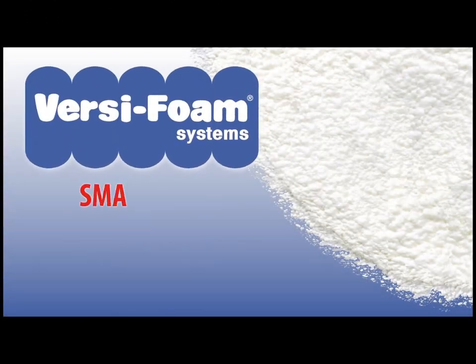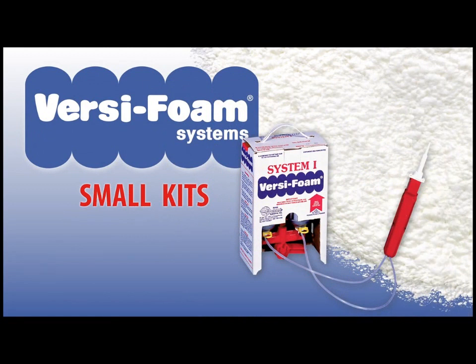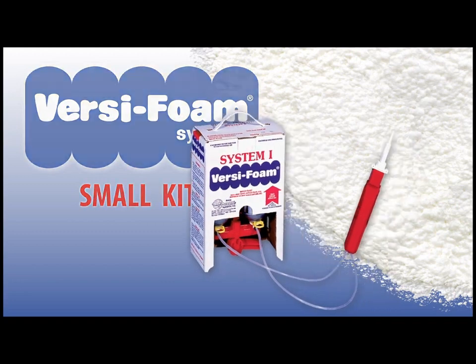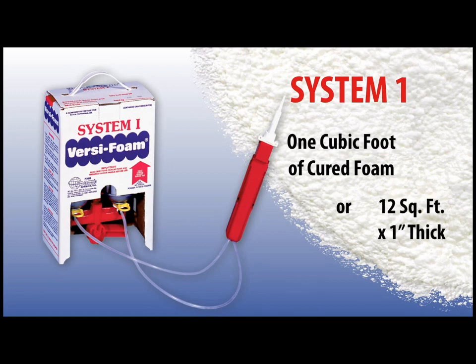In this segment we will review the operating procedure for our smallest size VersaFoam kit, the System 1. The System 1 kit will yield approximately 1 cubic foot of cured foam. In other words, you can cover about 12 square feet at a 1 inch depth.